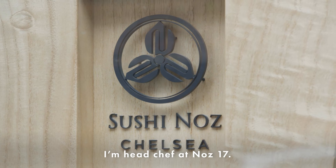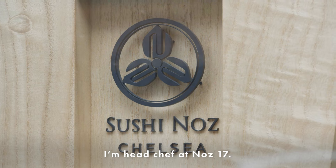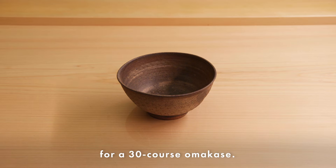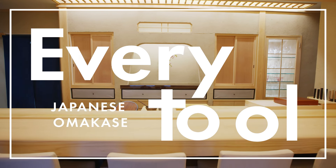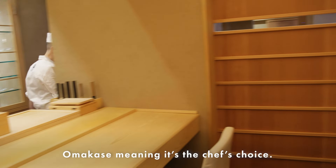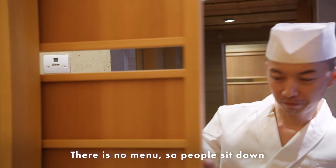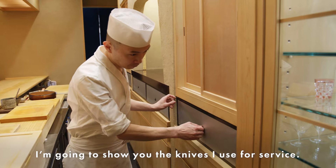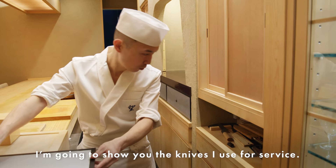Hello, my name is Matsu. I'm head chef of Nose 17. Today I'm going to show you every tool I use for my 30-course omakase. Omakase means it's the chef's choice — there is no menu, so people sit down and they don't know what's coming. I'm going to show you the knives I use for the service.